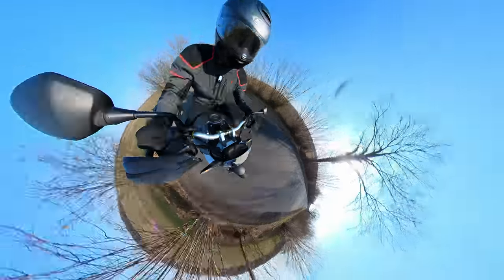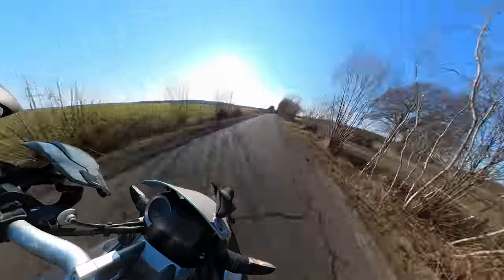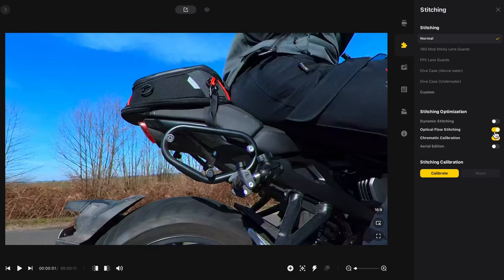As long as you don't push the footage too hard during the reframing, you can pretty much always get good quality video. There's also a new optical flow stitching option in the desktop app, which seems to do a better job than ever of filling in that strained zone where the front and rear lenses overlap.